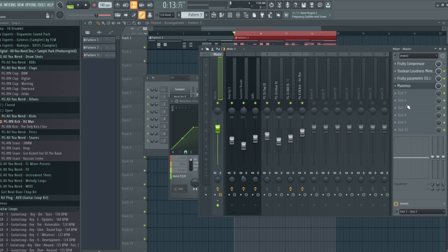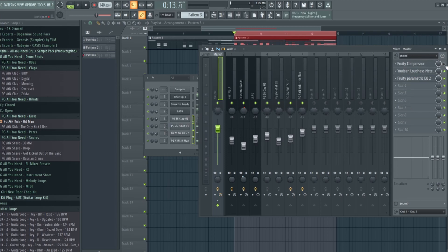It really doesn't matter which compressor you use — whether you find one online or use the ones available in FL Studio. That's the video. Thank you all for watching. I hope this really helps you with your beats and with your loudness.